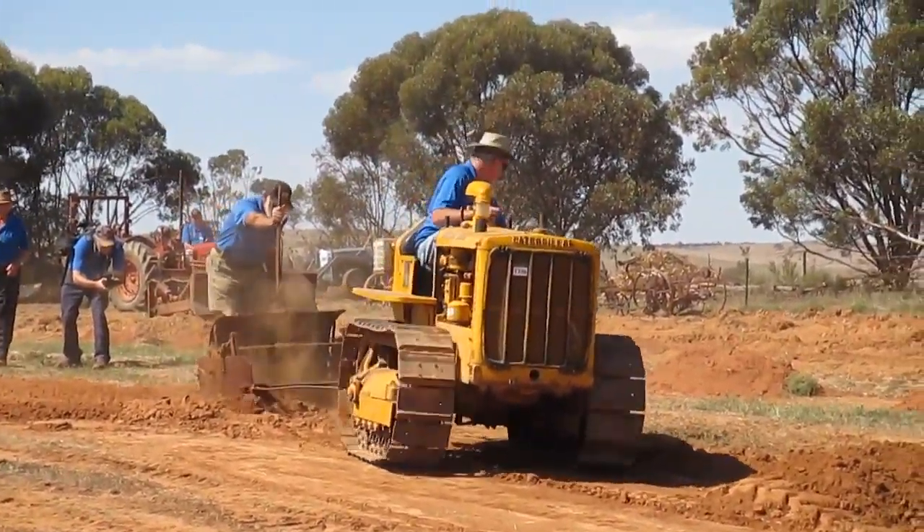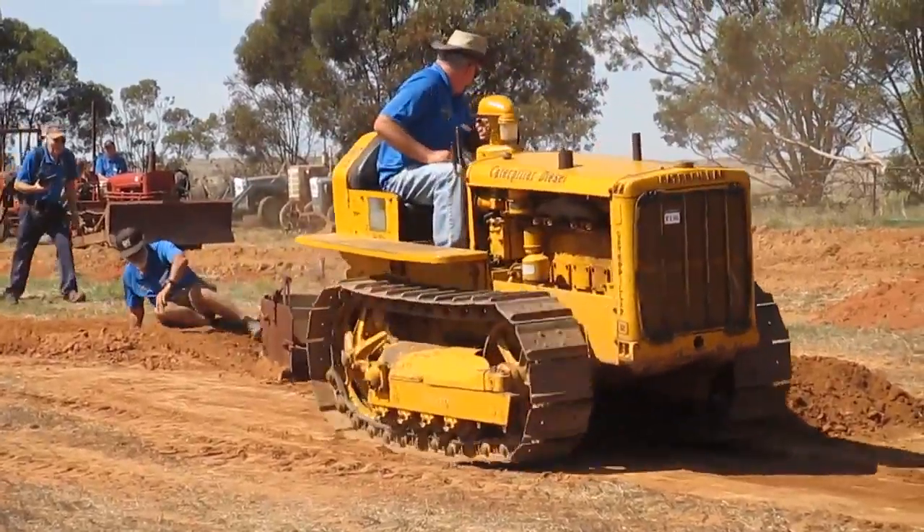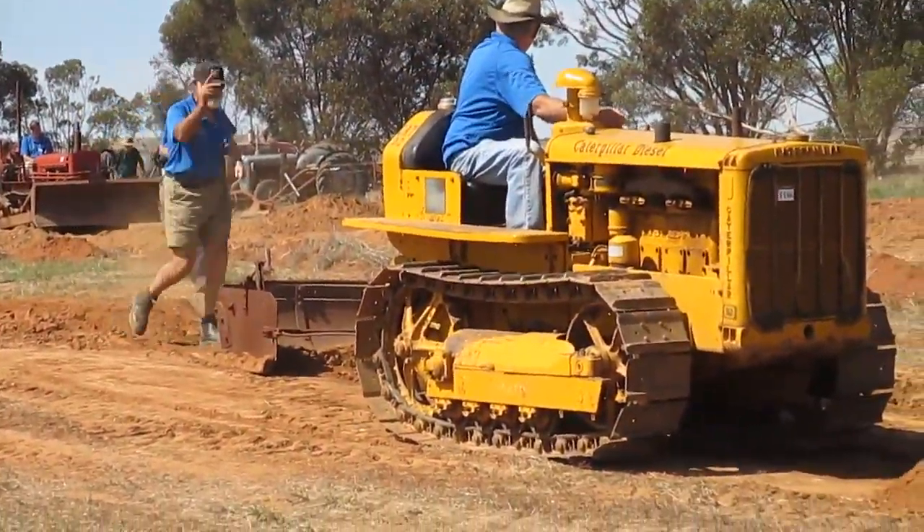Cut, you can drag it to wherever you want to, then you tip it out, level it, and go again. So that's the improvement.